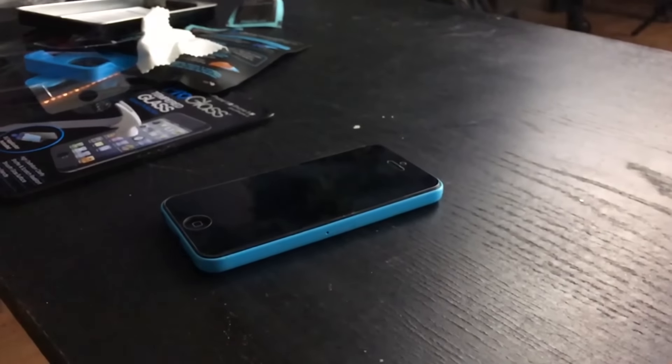Oh my god! Is it really working? Yes! What the fuck! It's really insane! Oh my god! There's no way! Dude, it doesn't even have a crack on it! I cannot believe that! Damn!